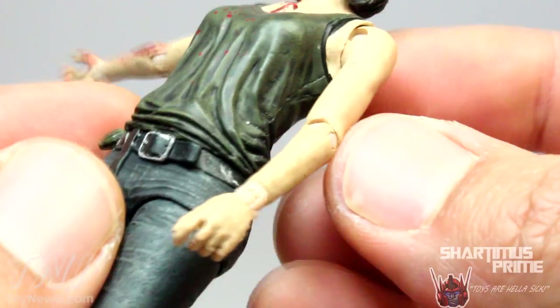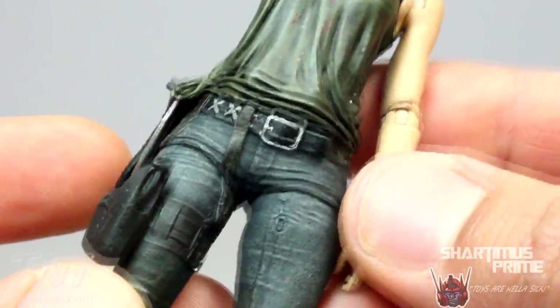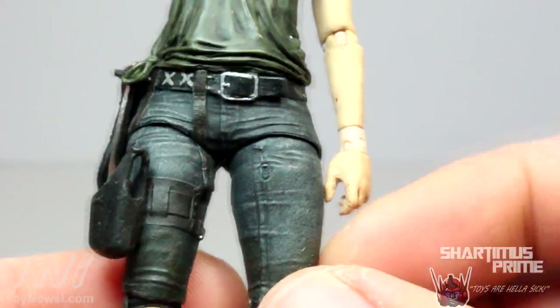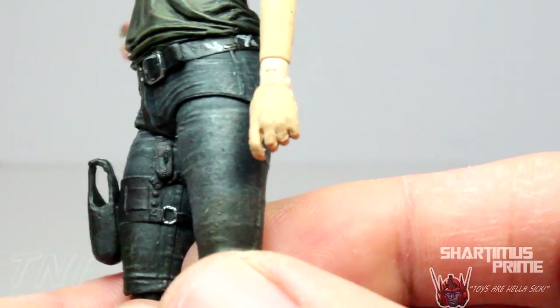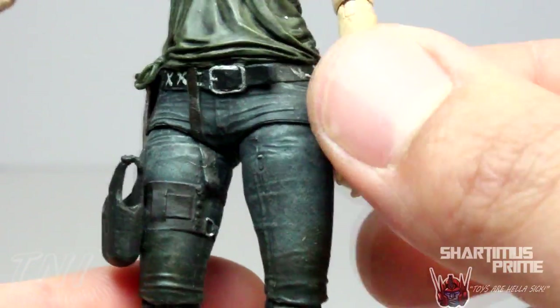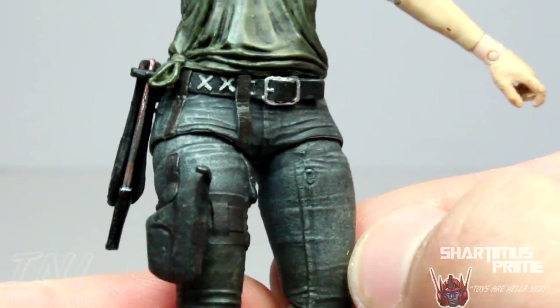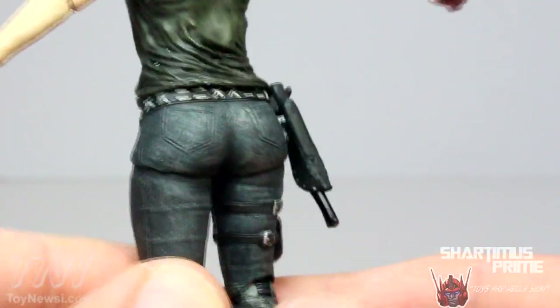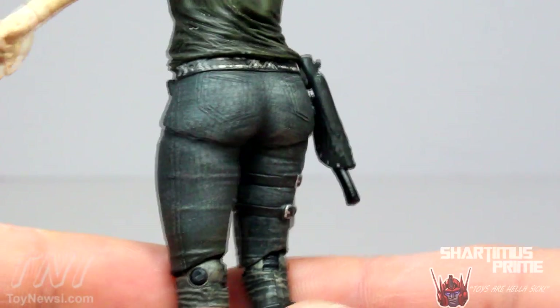The left side doesn't have as much red paint, but she does look dirty. These jeans look very realistic — I also like the belt buckle. It looks like it's really made out of denim and the texturing is very realistic too. She has a little bit of cuts right here in the denim. That's pretty nice. Now some of you may or may not know — I got to interview Todd McFarlane over at New York Toy Fair.